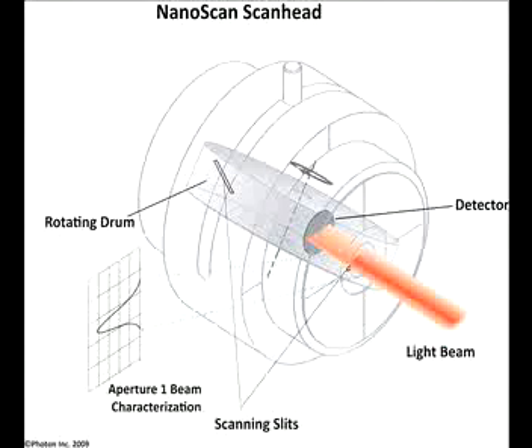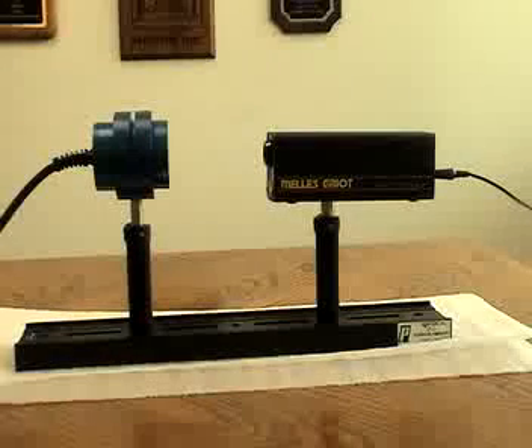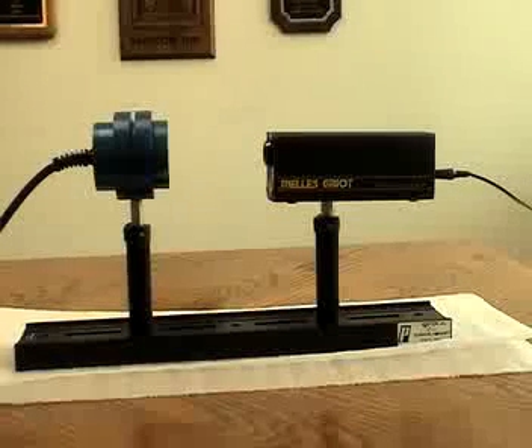Since the slit allows only a small amount of the beam power to fall onto the single element detector, most beams can be measured without additional optics to attenuate the beam power, simplifying the profile measurements. We're here inside Photon's conference room with a simple HeNe laser with a few milliwatts of power and one of our NanoScan models to show you how this works.